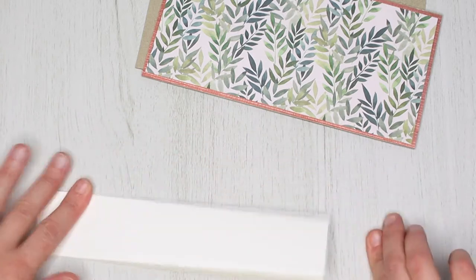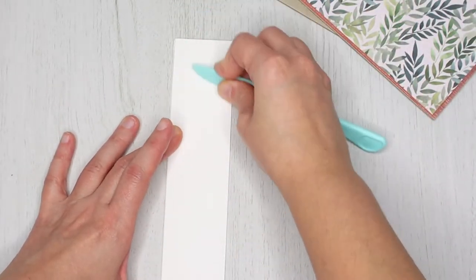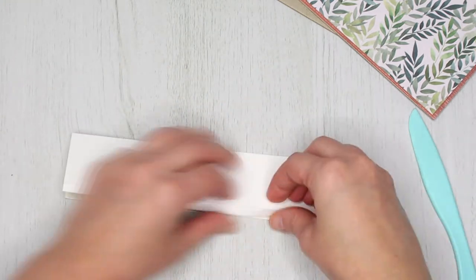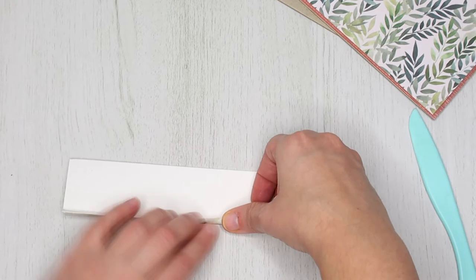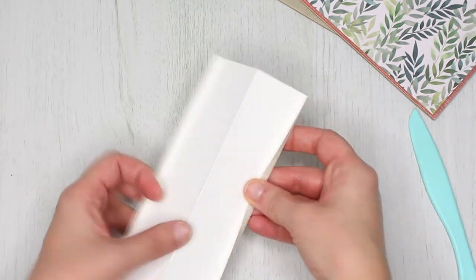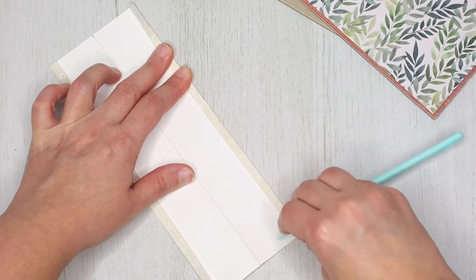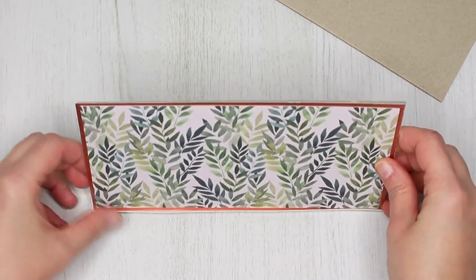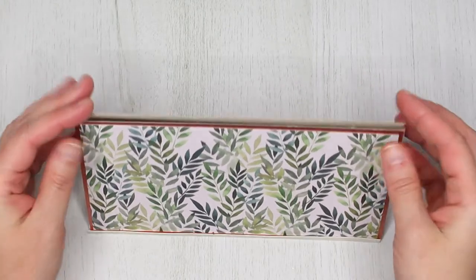Fold the middle line first and burnish it. Then start folding the other two lines in the opposite direction and burnish them as well. This will be the base on which you'll glue your two panels. It will make your calendar stand and will also allow you to fold it flat.